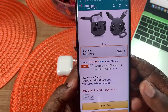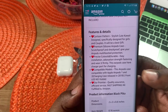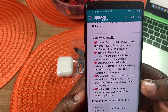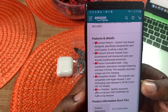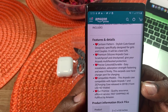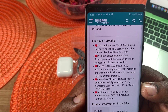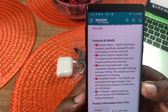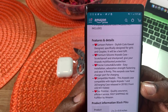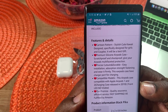I'll leave a link in the description if you guys want to pick this up. Let's take a look at some of the features and details. These are cartoon pattern — stylish and cute. Premium silicone AirPods case, stretch proof and shock proof. It also has precise cutouts and is durable. Compatible models include the AirPods case for generations 1 and 2, the charging case, and also the charging case released in 2019.